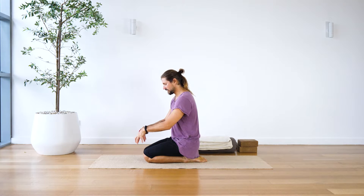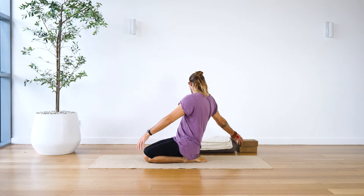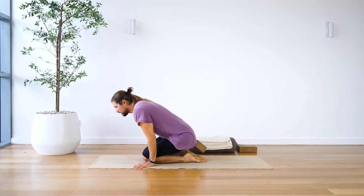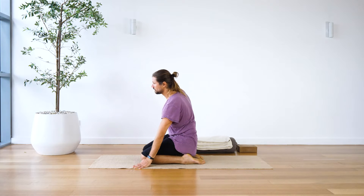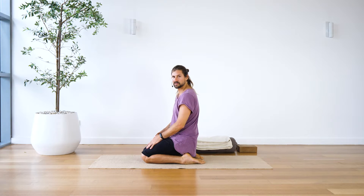One of the big issues with this, like I said, could be knees — and the reason is the knees are too bent. So the way to make this better for people is you can use a block underneath your sit bones like so, and that's going to make this a little bit more comfortable because your knees aren't bent as much.